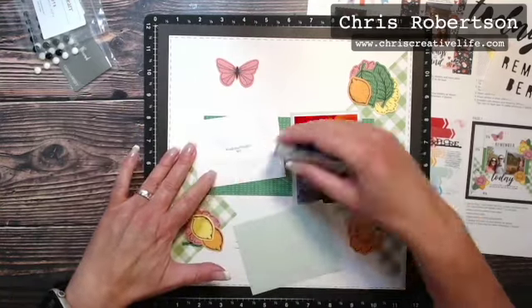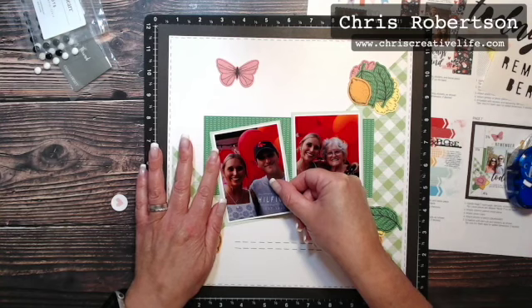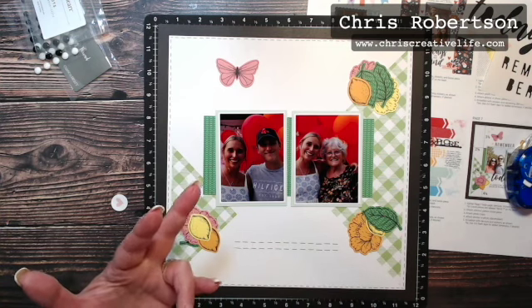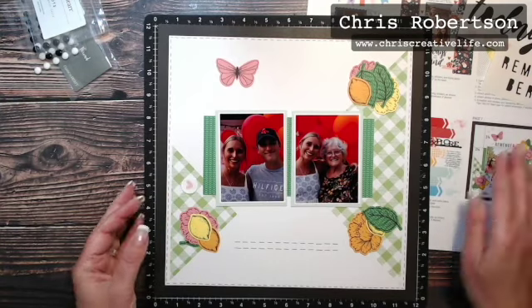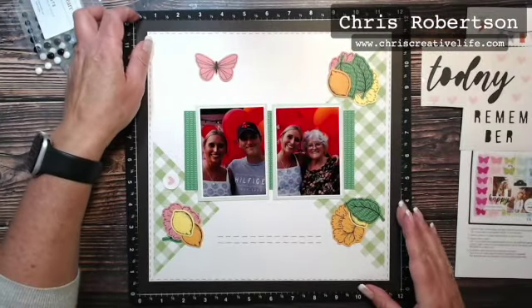All of my photos are mostly of people, with a few animals along the way, but you don't have to put people in your photos. They could be pictures of your gardens, outdoor pictures, pet pictures — they don't necessarily have to be people.